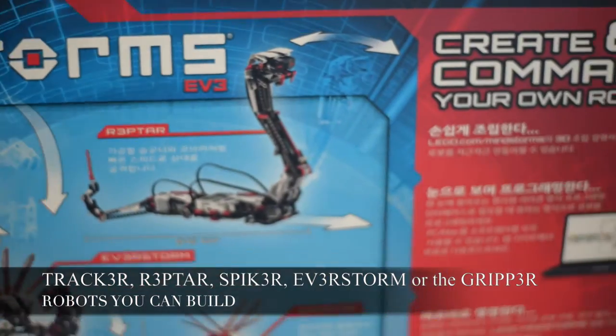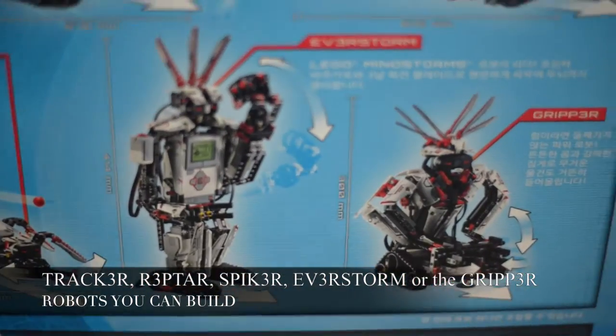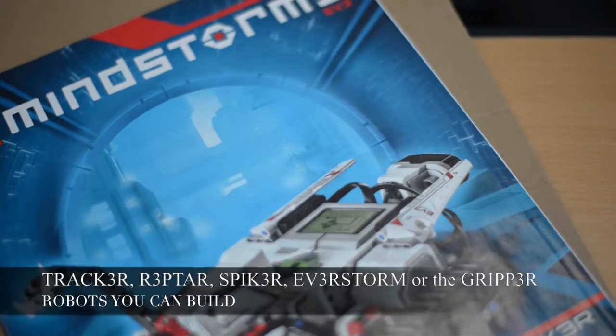You can create the tractor, reptar, spiker, everstorm, or the gripper. I got the one with the instructions for the tracker.